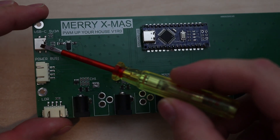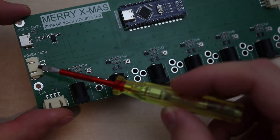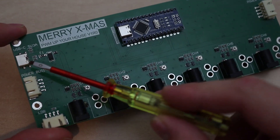The board has a standard USB-C input, a fuse to protect against shorts, and a TVS to protect against voltage spikes. Furthermore, the board has two bus connectors, which allows you to daisy chain multiple boards together with the same power input.